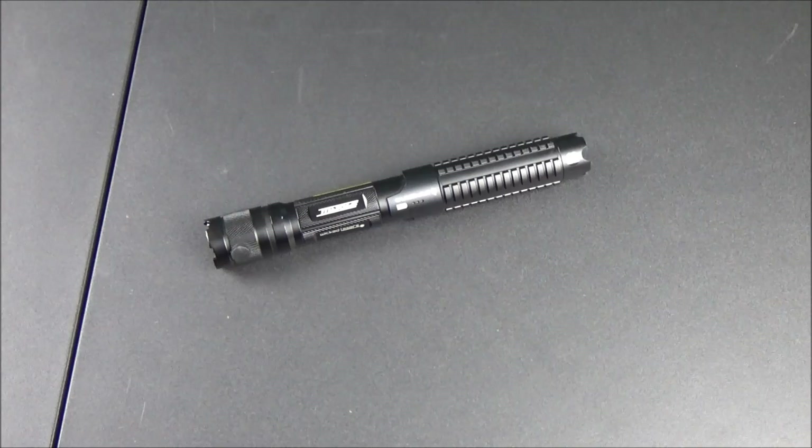What's up guys, XM360 here. In today's video, in my pursuit to review all the lasers I can get my hands on, I finally got a Wicked Lasers Spider 3 Inferno, so I'm going to review that for you guys today.